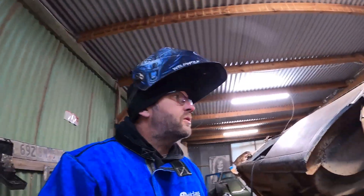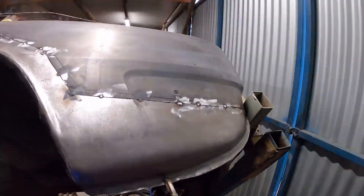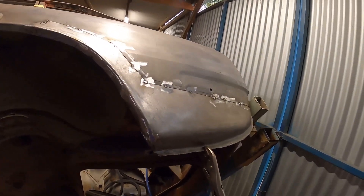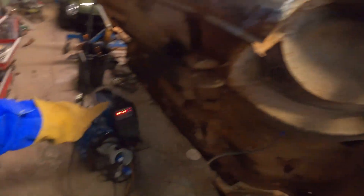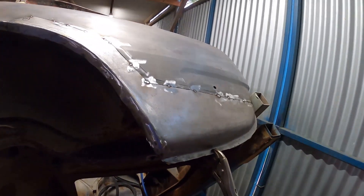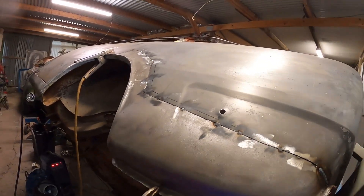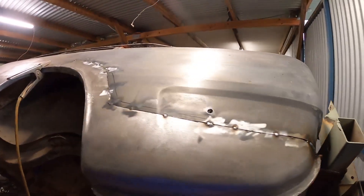It's so cold. But I got this tack welded in. I tack welded it in with the MIG but I'm going to swap over to TIG now and finish it off. It's looking pretty good.